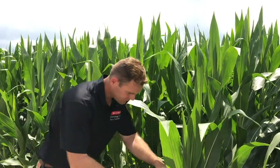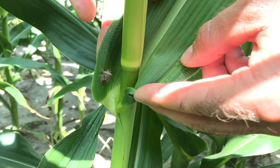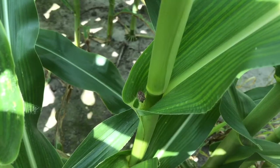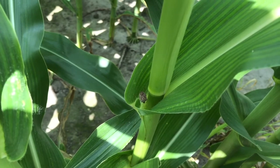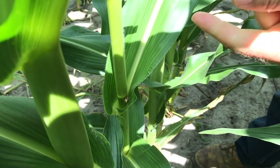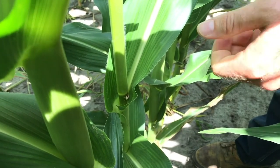One leaf above that primary ear, one leaf below the leaf of that primary ear — let's see if we can find some stink bugs. We've found a stink bug using sampling. Notice how it's really tucked up in that ear, right where that collar meets the stalk — that's where you're going to find most stink bugs at this time. They're not going to be out on the leaf or exposed; they're going to be tucked up in there, feeding on where that primary ear is forming. You really have to tune your eyes to find them.